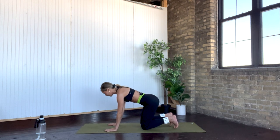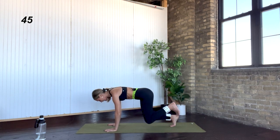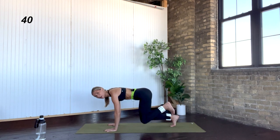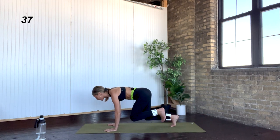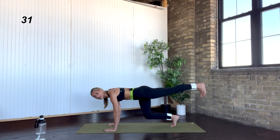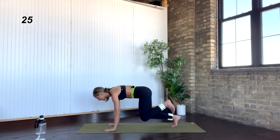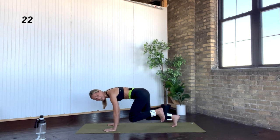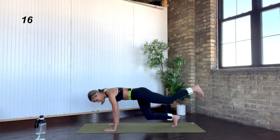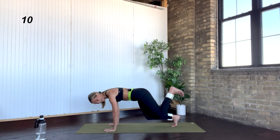Right toes down, left heel finds that kickback — inhale lower, exhale big push. Check in with the rest of your body: are your hips staying low? Can you add that micro bend to your elbows and get your biceps involved? There's a lot of tension here — once again it is temporary. You are over halfway through this move. Knowing that we did that on the other side, can you check in with that mental battle? Tell yourself you are strong enough.